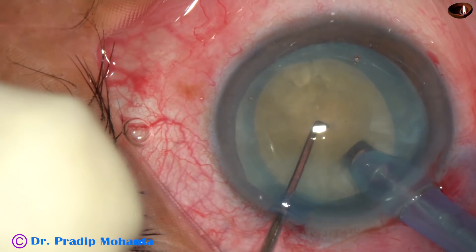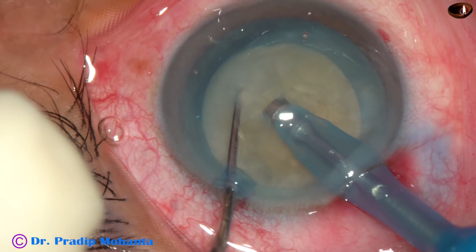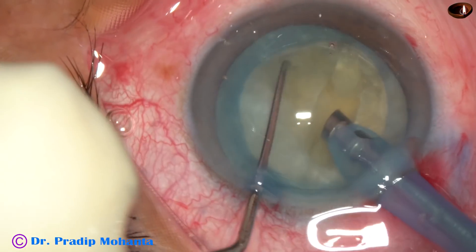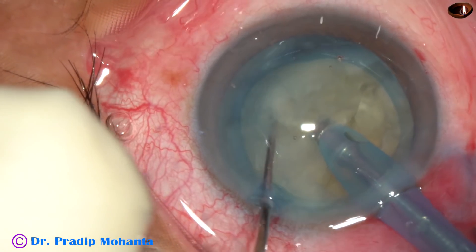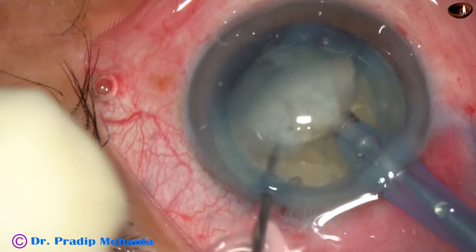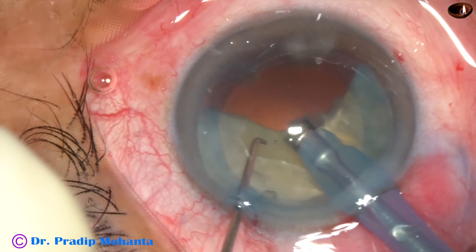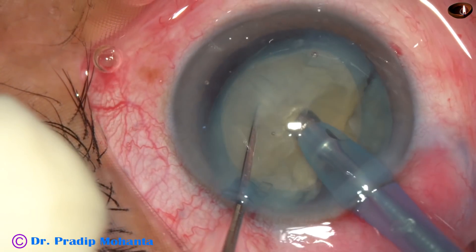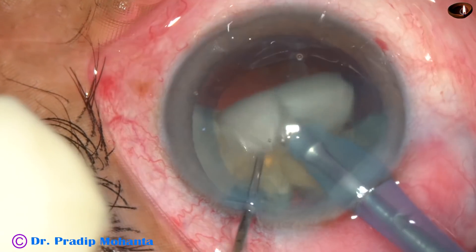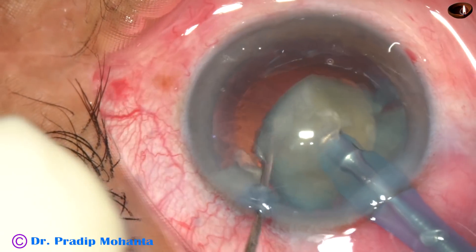There are other techniques which are good — for example, you can use a high molecular weight viscoelastic like sodium hyaluronate, flatten the anterior surface of the cataract, and then do the rhexis. But my way is to use 2% HPMC, do a mini rhexis, aspirate some cortical matter, and then after injecting viscoelastic, enlarge the mini rhexis into an optimum-sized rhexis.